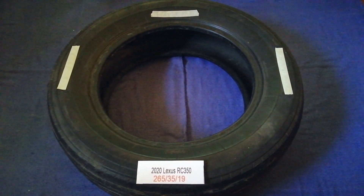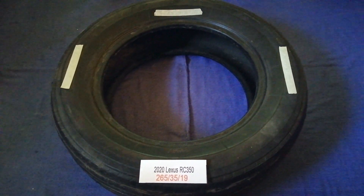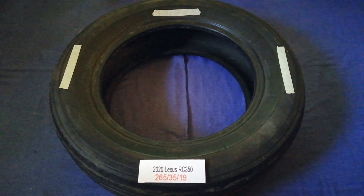The tire size for the 2020 Lexus RC 350 is 265/35/19.